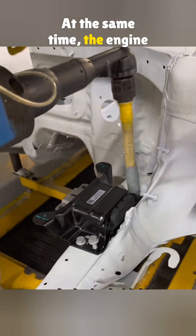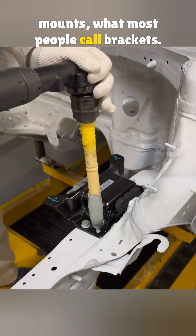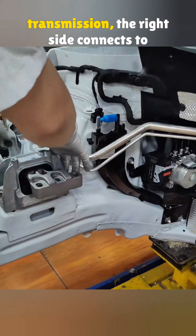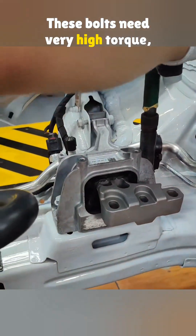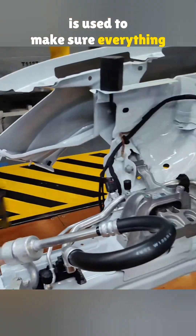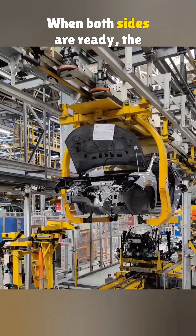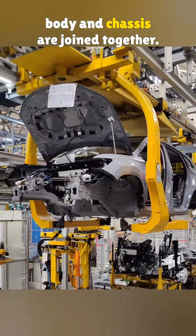At the same time, the engine bay gets the engine and transmission mounts — what most people call brackets. The left side connects to the transmission, the right side connects to the engine. These bolts need very high torque, so an Atlas electric torque tool is used to make sure everything is solid. When both sides are ready, the body and chassis are joined together.